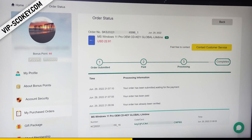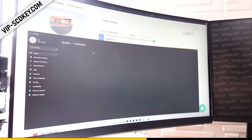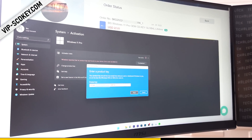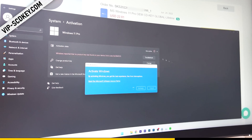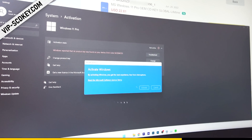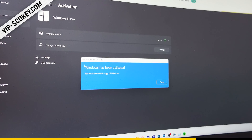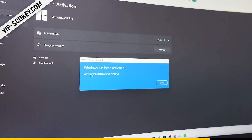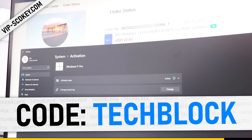You get the license key sent to you via email and you can also access the full key at any time on the actual website where you purchased it. You can copy the key right there, copy paste, and within moments Windows will be activated and you will no longer have to suffer with the Activate Windows Watermark. Massive shout out to VIPSEDKey.com for sponsoring today's video. Use code TECHBLOCK for an additional 25% off your order.